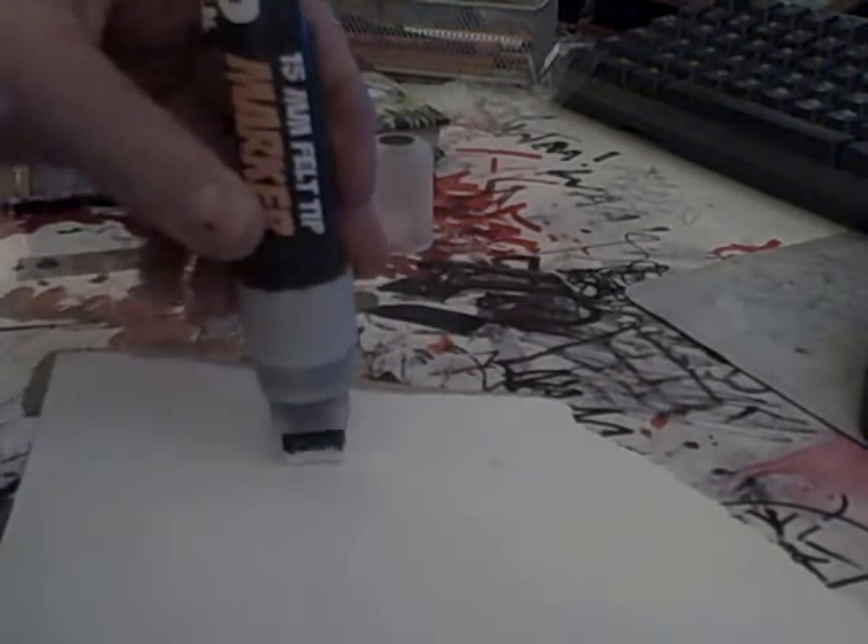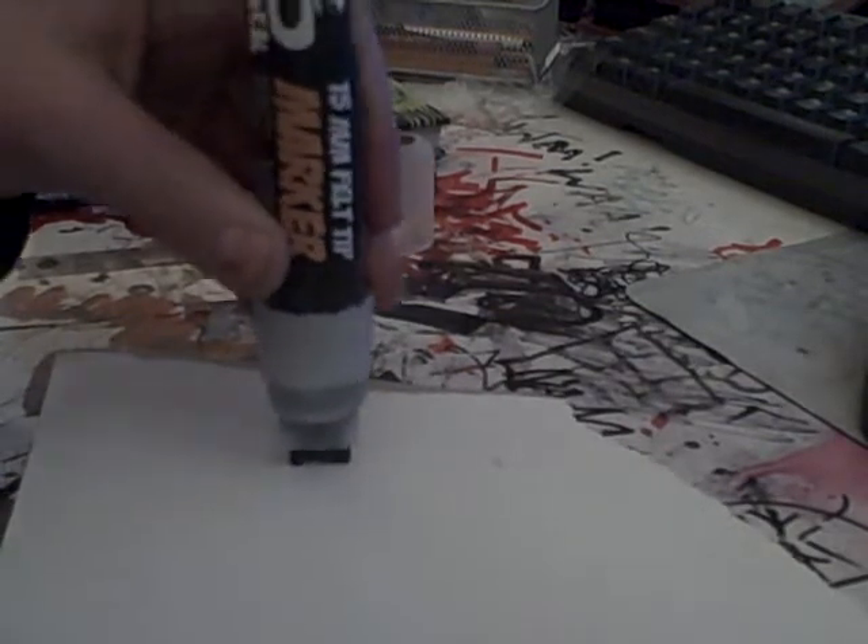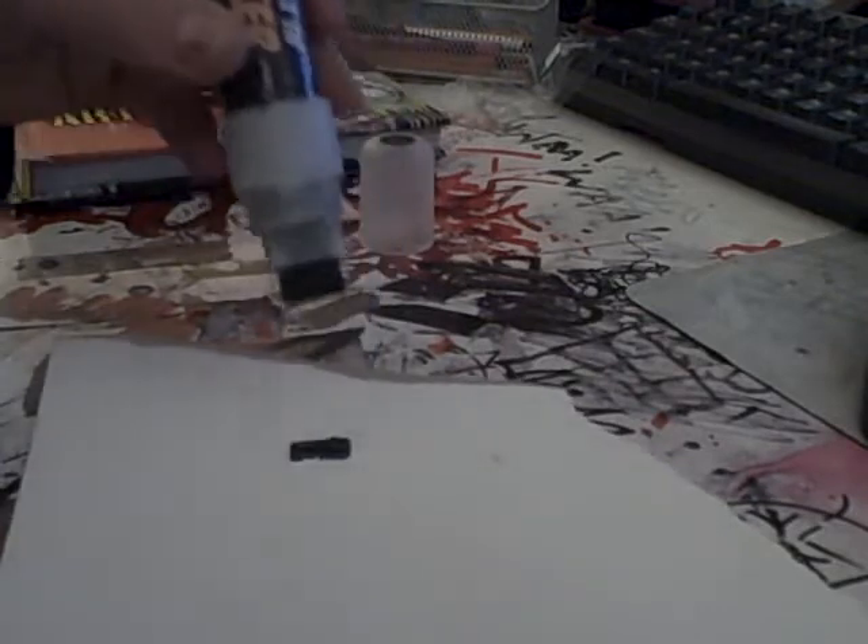Another thing about this is it's filled with Neuro ink. It's an Italian ink. It's really good. There we go, full of juice.